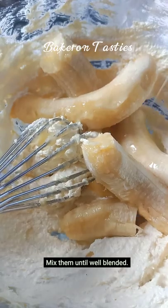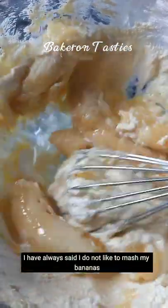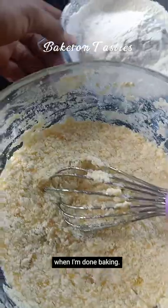Mix them until they are well blended. I have always said I do not like to mash my bananas before I add them to the mixture, because I believe that blending them in my mixer will do a good job mashing the bananas, and also I like to see chunks of bananas when I'm done baking.